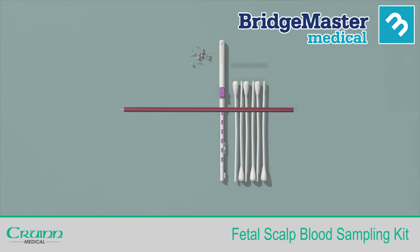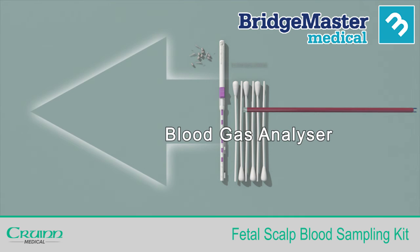After removing both end caps, insert the tube into your blood gas analyser. In the unlikely event that the capillary tube does not immediately fit, there is a universal adapter which should fit the majority of blood gas analyser machines. Simply fit to one end and then re-attempt to insert the tube.